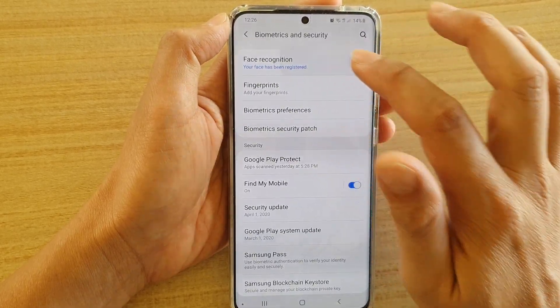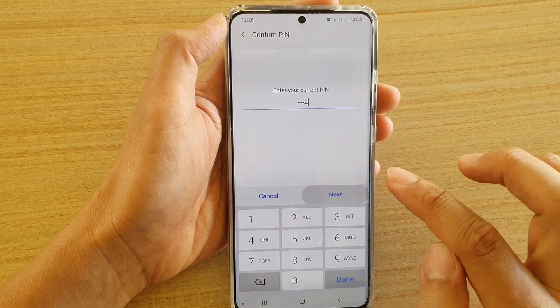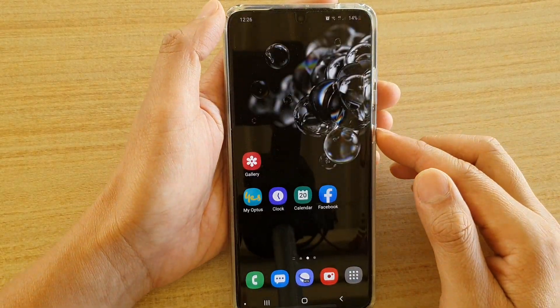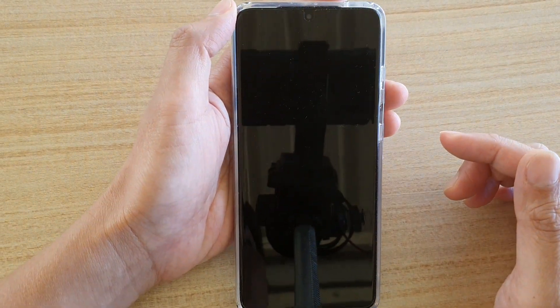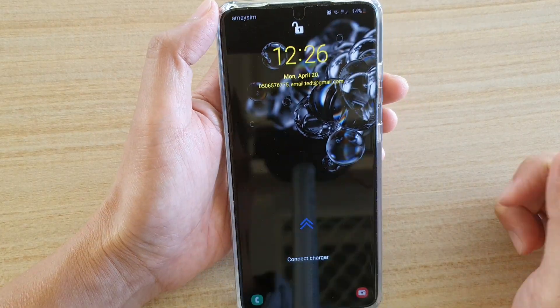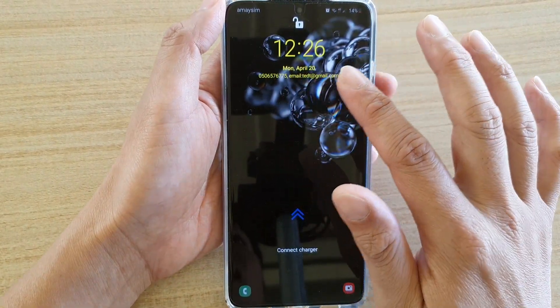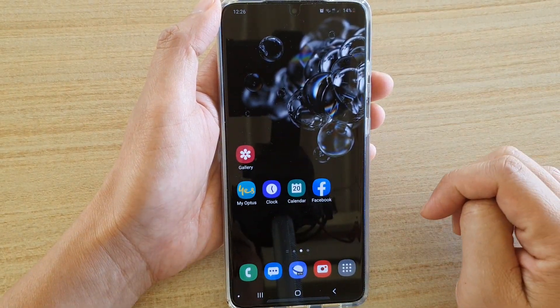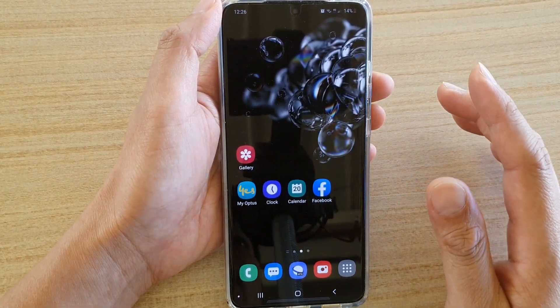Now if I turn this feature on — I'm going to turn on stay on lock screen — what happens is that when I do a face unlock recognition, you can see after unlock the phone still stays on the lock screen until you swipe it. Then it will go to the home screen or to the last screen that you were using.